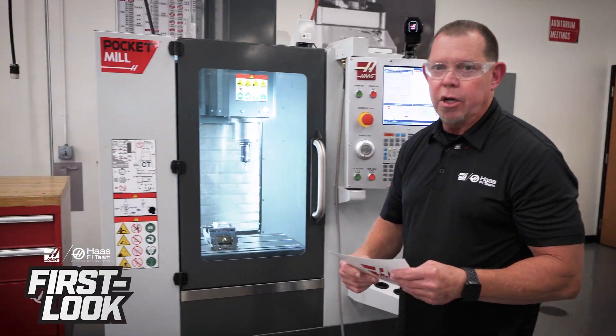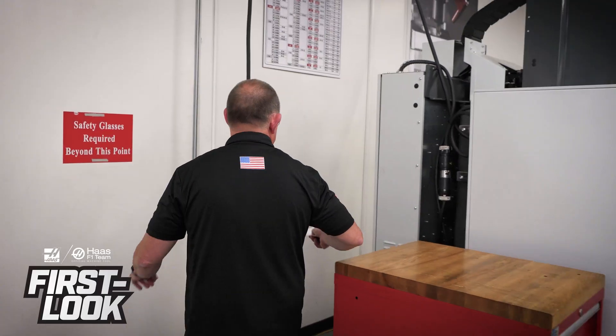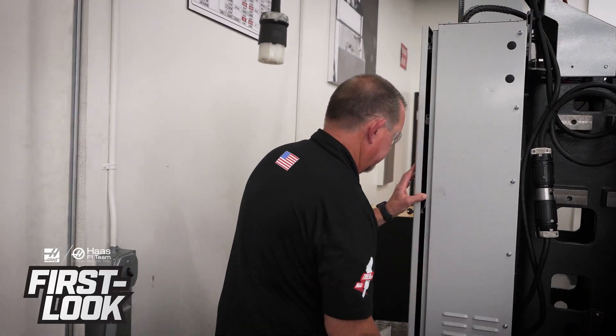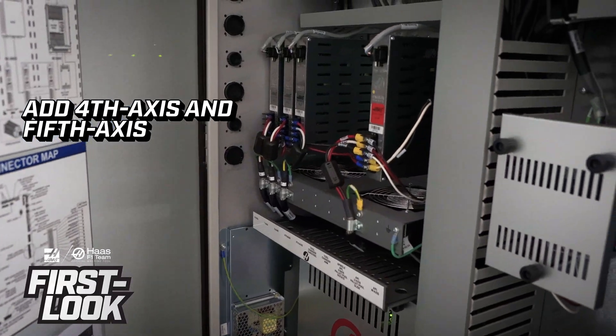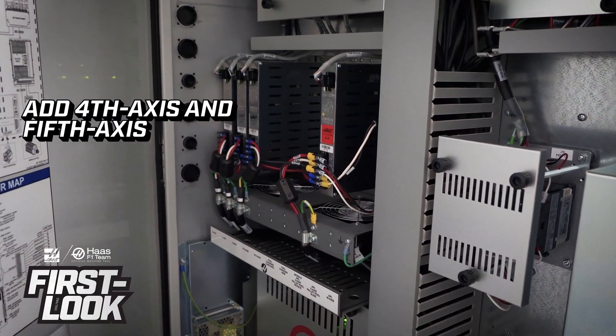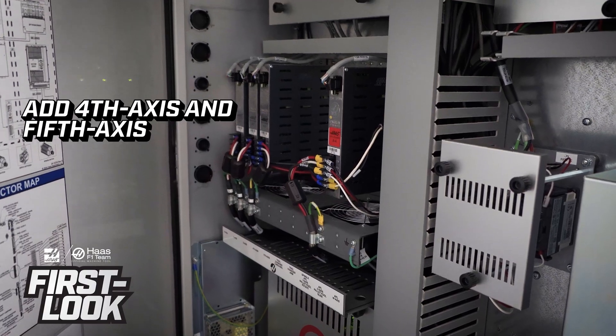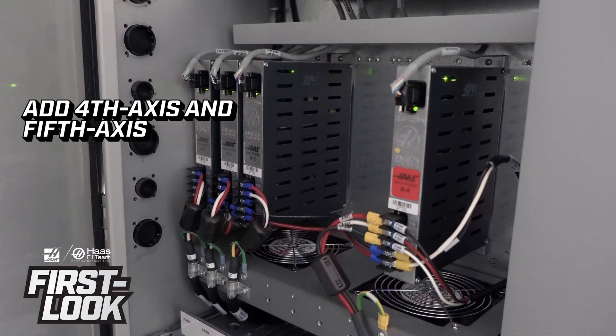Let's go around to the back and look at the control cabinet. You'll see the inside of the cabinet looks like any other Haas machine — same components, same amplifiers, same boards, everything. You'll notice the space in there: you can put any kind of rotary on this and make this a full-blown 5-axis machine.